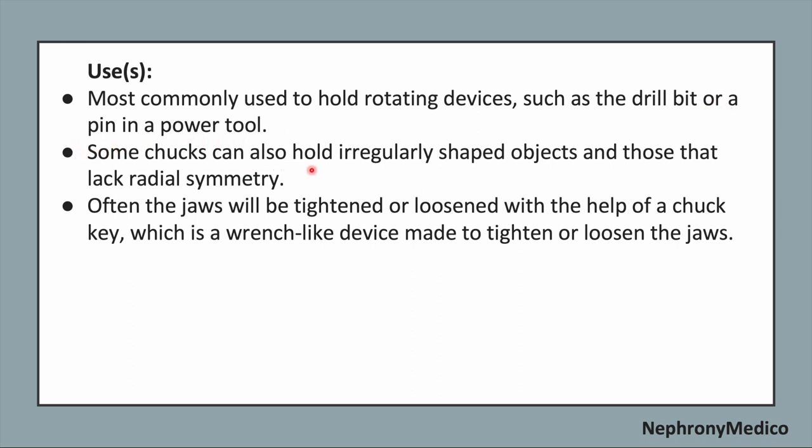Some chucks can also hold irregularly shaped objects, and those that lack radial symmetry. Often the jaws will be tightened or loosened with the help of a chuck key, which is a wrench-like device made to tighten or loosen the jaws.